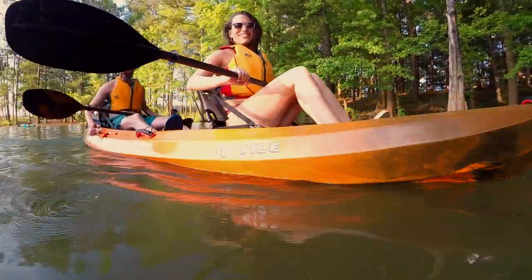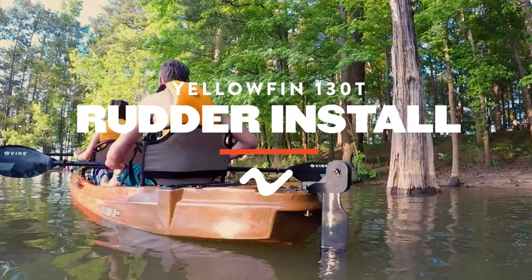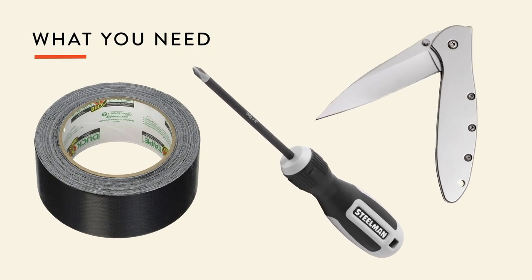One of the great things about the Yellowfin 130T is that it comes rudder ready. In this video, we're going to show you the installation process. What you need is some duct tape, a Phillips head screwdriver, and a blade of some type.